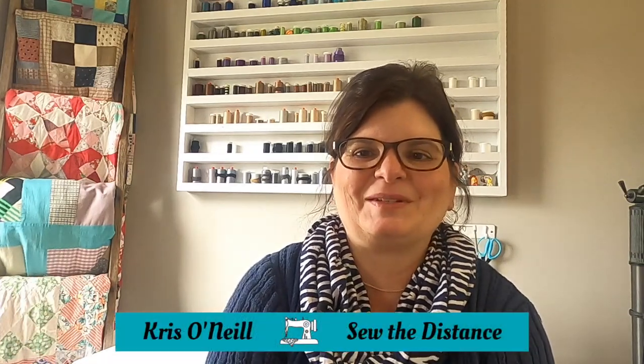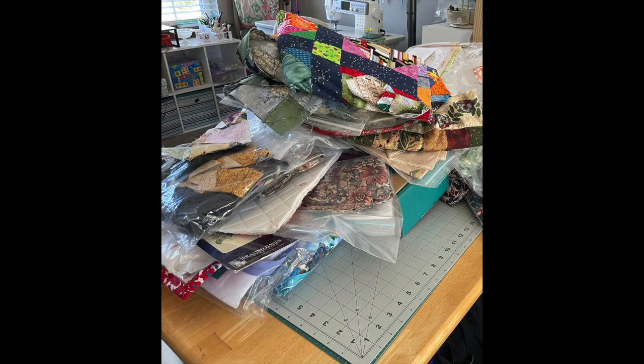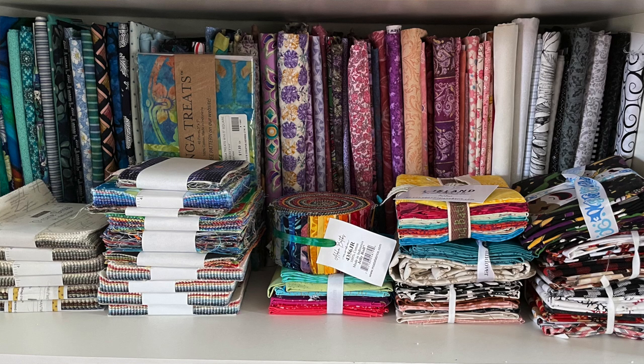Hi everyone, I'm Chris O'Neill from Sew the Distance. Thank you for joining me for week nine of our organization challenge. This month we have been talking about fabric. We've covered UFOs or unfinished objects and works in progress kind of bunched together, scraps, pre-cuts that included fat quarters, and this week we're going to talk about yardage.